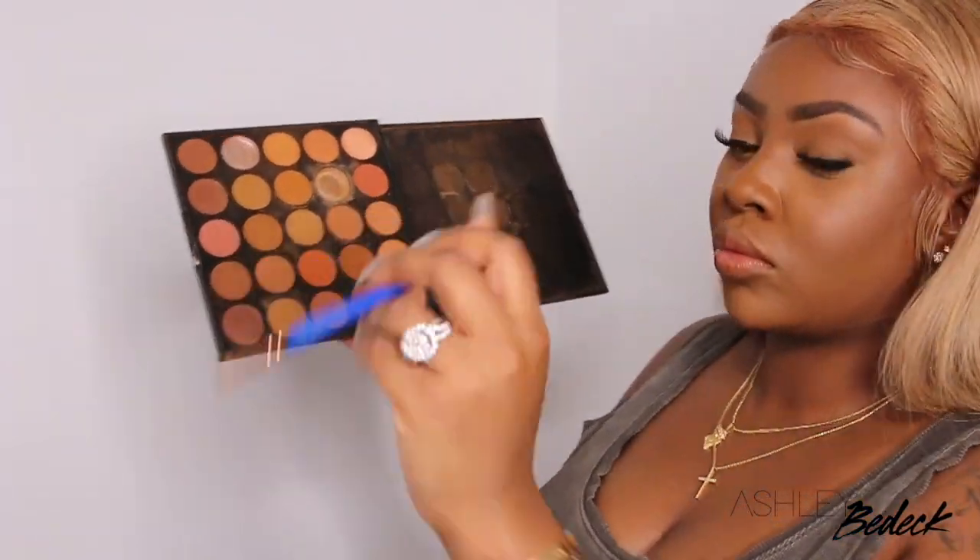So essentially, I'm going to just enjoy this wig for a day or two. Then I'll be able to remove the wig, wash it, and probably go ahead and just tint the lace the old-fashioned way. That way I don't have to worry about adding any powder.